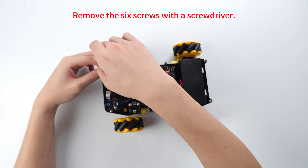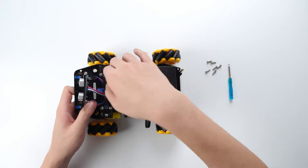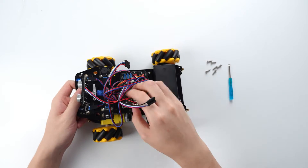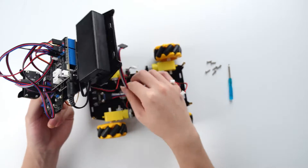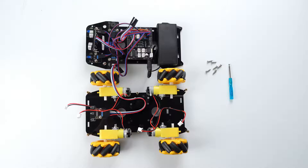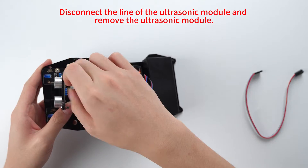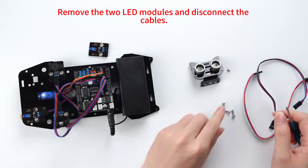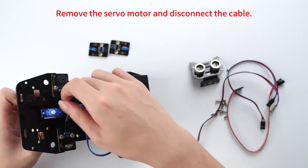Remove the six screws with a screwdriver. Then disconnect the motor line and the tracing module line. Thread the wire out of the hole and separate the upper and lower plates. Disconnect the line of the ultrasonic module and remove the ultrasonic module. Remove the two LED modules and disconnect the cables. Remove the servo motor and disconnect the cable.